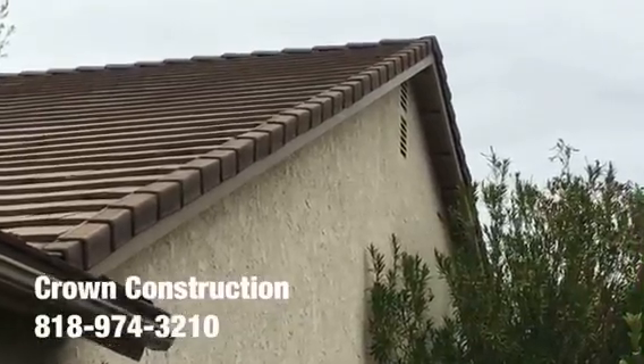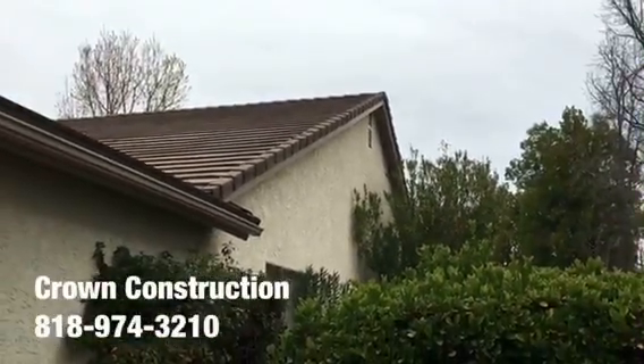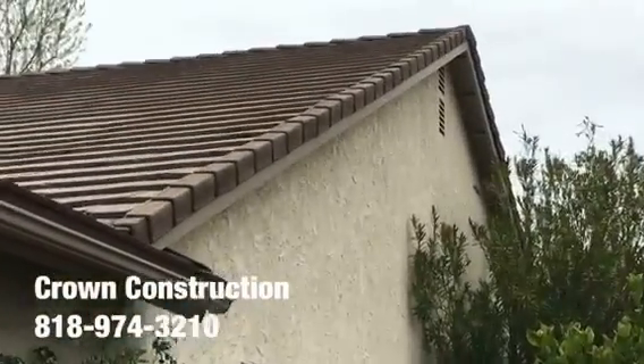Here we go, just another quick completion video of the fascia board replacement. Everything has been changed, cleaned and painted. That's it. This is what it looks like, a little bit closer.